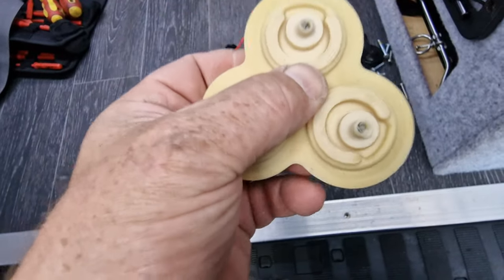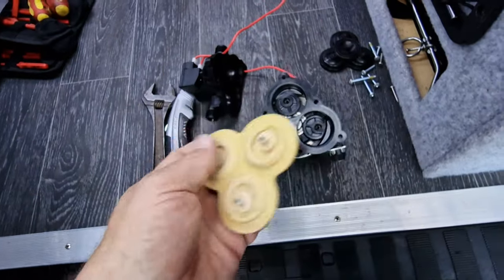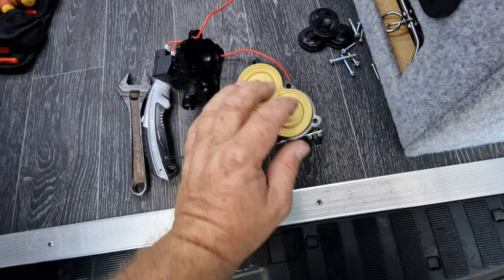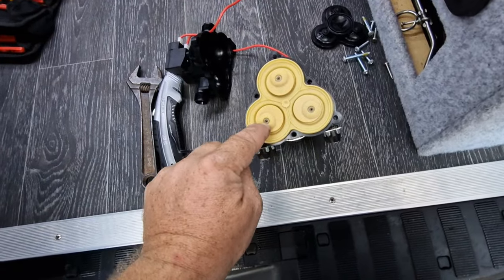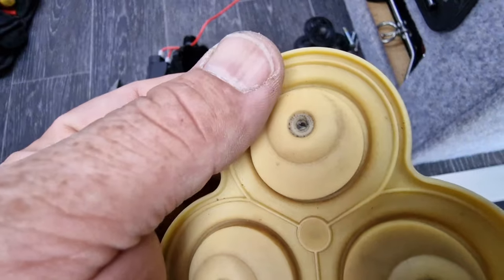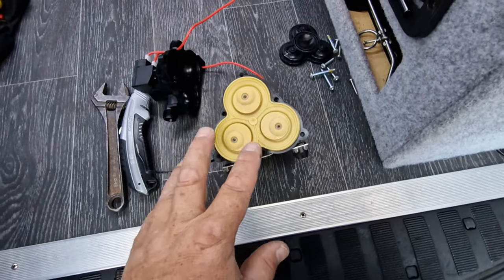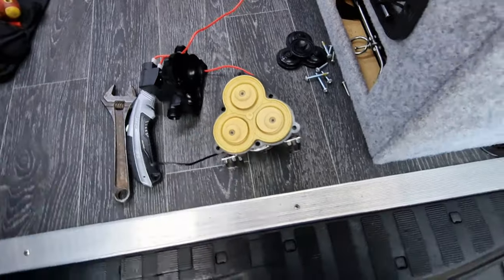We've stripped it out — can't see anything too obvious with the diaphragm, but there's obviously something wrong with it. It sits in there like so — there's three screws going in, potentially could be leaking round one of those screws. That one there doesn't look too hot, so it just wasn't lifting. That was the problem we had. The pump was running constantly because it couldn't get pressure.